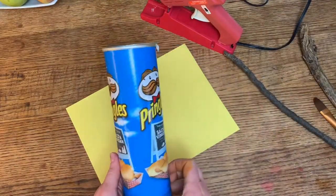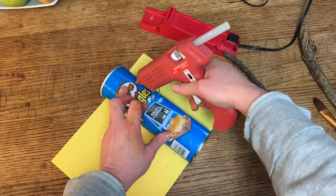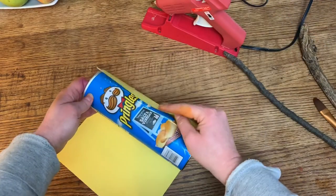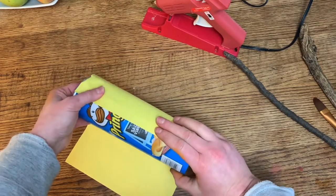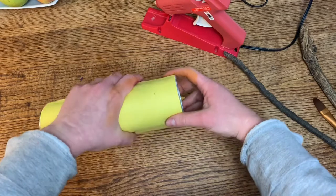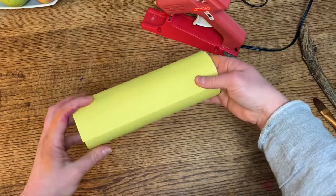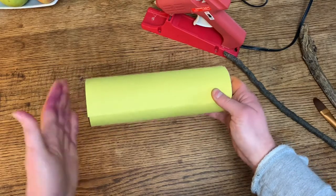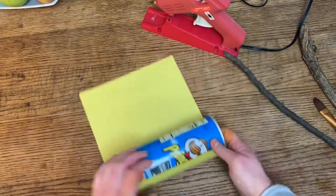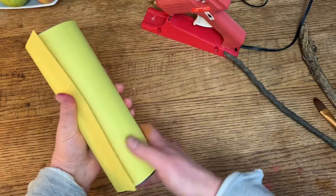So the last part of our project, we need to cover our Pringles container or whatever you happen to be using for your vase. Maybe you just use a mason jar — you don't even have to cover it. But if you're using something out of the recycle bin, we should either paint it or cover it with something beautiful. I am choosing to use construction paper because that's what I have. You might use wrapping paper or the funnies — the comic strip section from the newspaper would look awesome. I'm rolling it around, making sure it does not go past the bottom or the top so that it can stand up properly. A regular construction paper size will fit perfectly on a Pringles container.